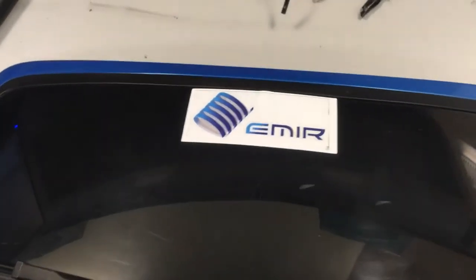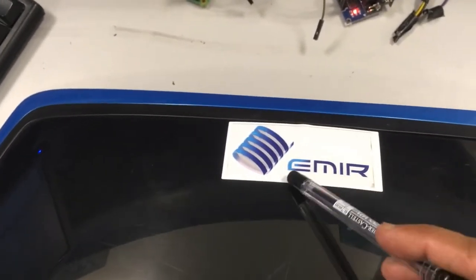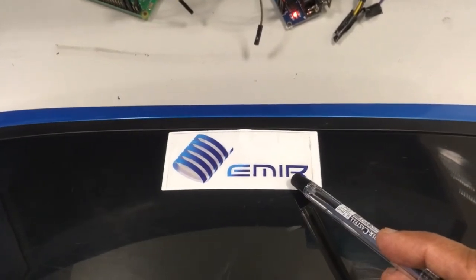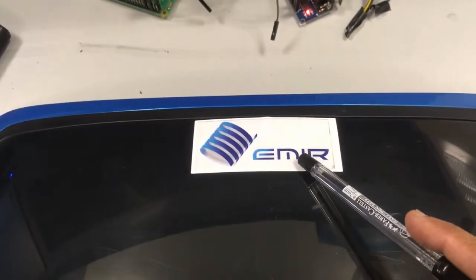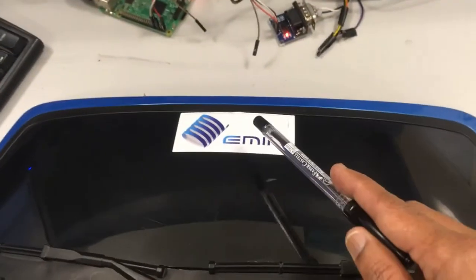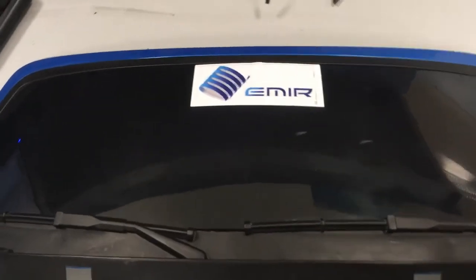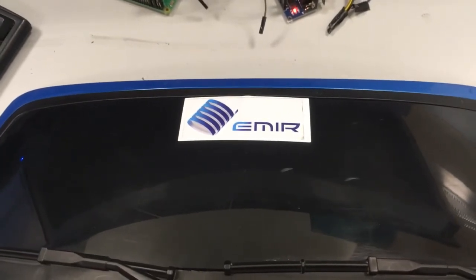Instead of an RFID card, we are using an RFID tag. EMIR is the name of a project completed in 2019 that was funded by Expo Live Dubai. I have made a separate video on this project. The purpose of using the RFID reader is to detect vehicles passing through a prototype toll gate. The RFID tag is glued to the windshield of a prototype vehicle. I will be using this passive tag for RFID communication in this demonstration.